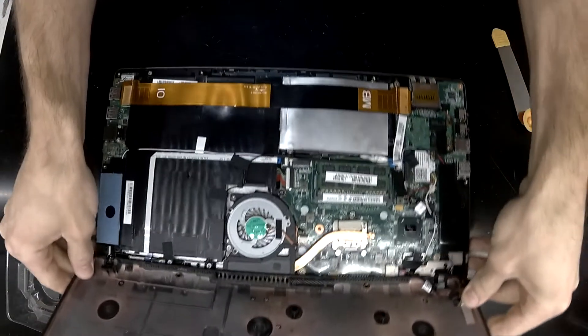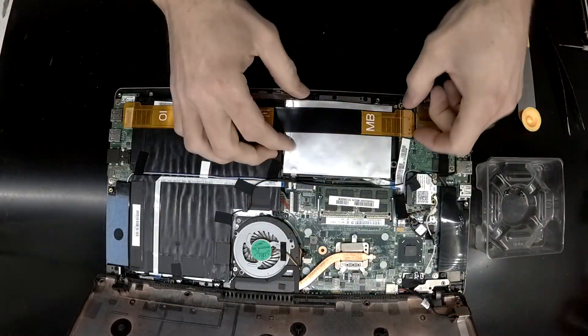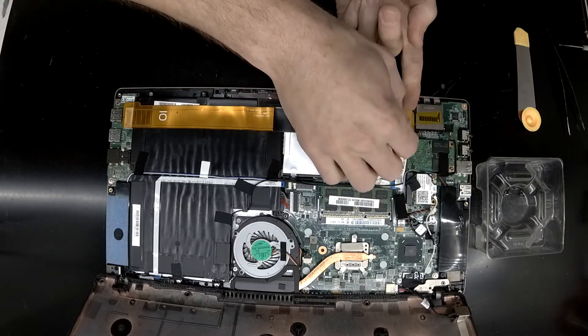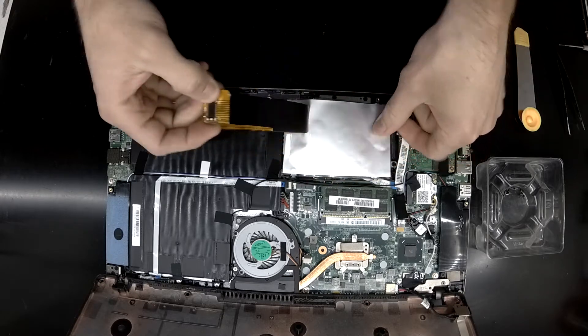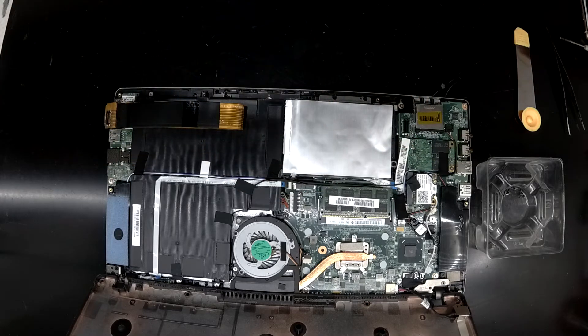Inside, the cooling on this model laptop is very, very low — a single fan and a single copper pipe. Right now I'm just trying to remove this flex cable of some variety going over the hard drive, which looks like it's connecting to a couple of USB 3 ports.